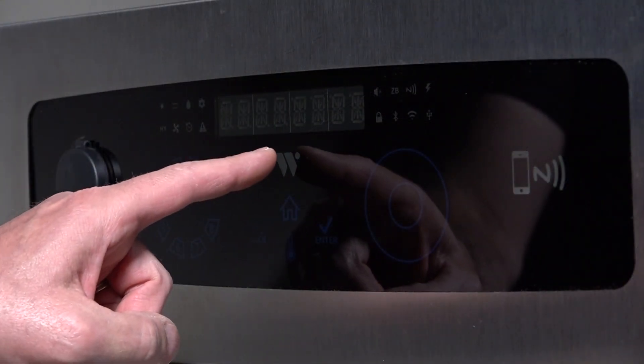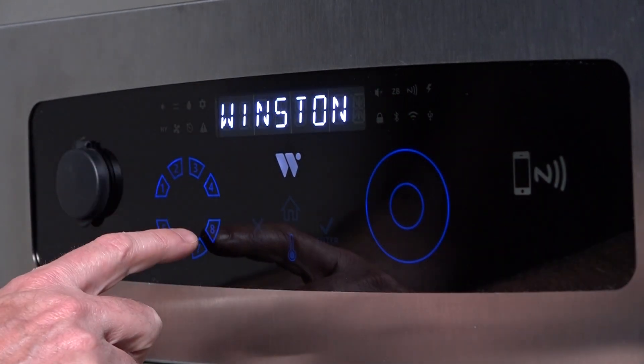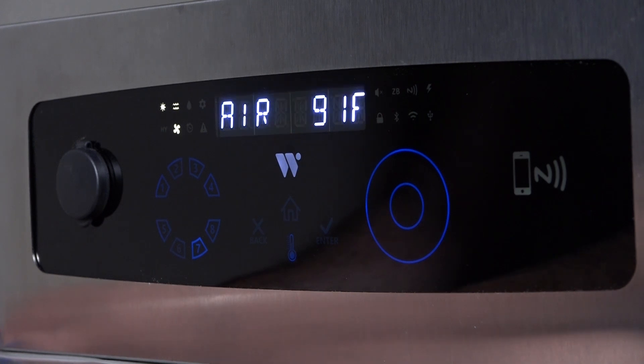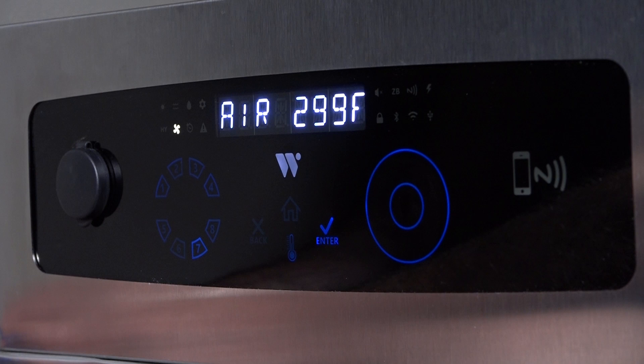To turn the RTV unit on, press the blinking W. Select the desired pre-set channel. The unit will go into pre-heat. Once the unit has reached the set point, the display will read heated.